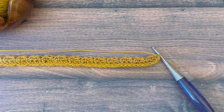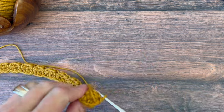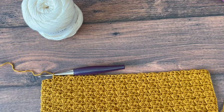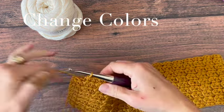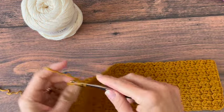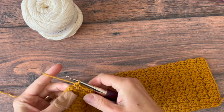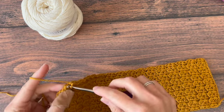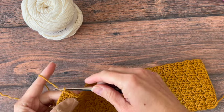Or you just keep working until you have 64 rows, or your towel is about 15 and a half inches long. We'll put the loop in the last one inch of the towel. To change colors after 4 inches or 16 rows — my last stitch of the row is always a slip stitch, so that's how I finish it.